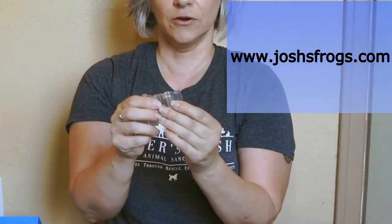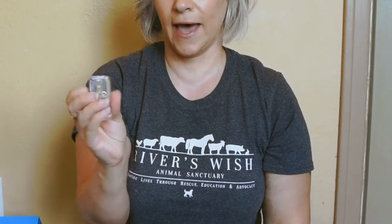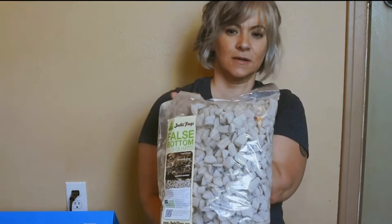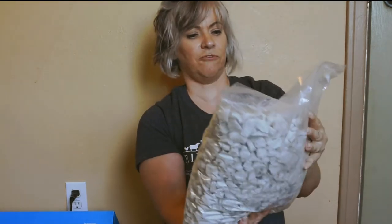I'm going to use these hinges that I ordered from Josh's Frogs. They're acrylic hinges, not metal. They're going to look nice, and there's a latch as well. I will be figuring out how to put those on, and I will use some kind of super glue to do that.